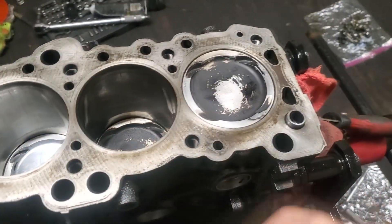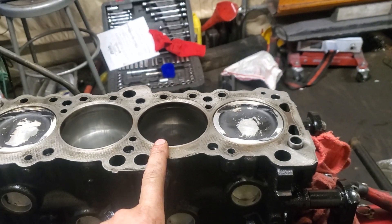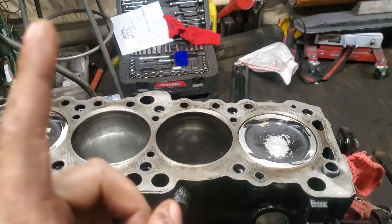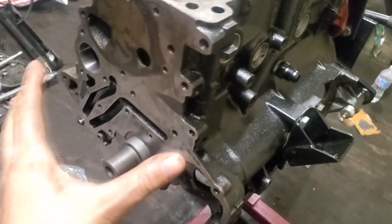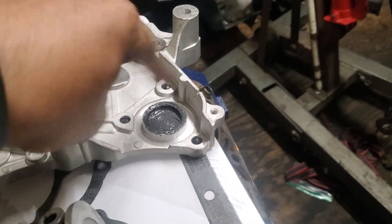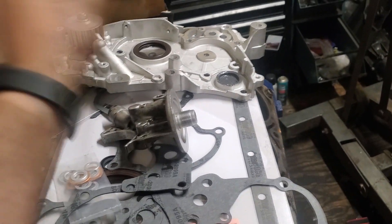Pistons are all in. For the sake of looking back at this if it ever blows up — we put the dots forward and the tangs are facing the intake side. We also cleaned up this face, and we went ahead and got the balancer delete on there, plus that little delete piece. We also had to block off a port and JB weld that, so that's good. We're gonna get that on and we're good to go.